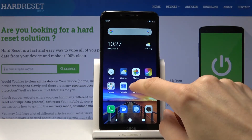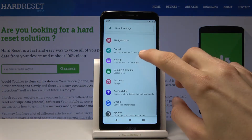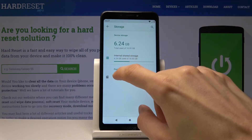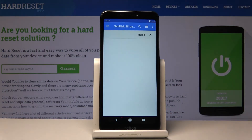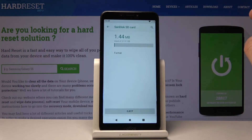To get started, open up Settings and from Settings scroll down to Storage. Choose your SD card, tap on the three dots right here, and go to the storage settings.